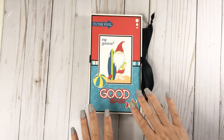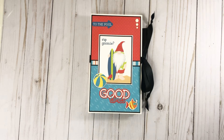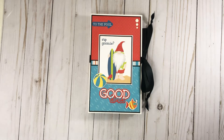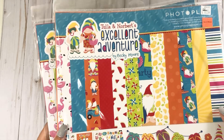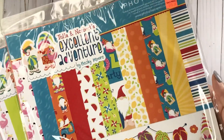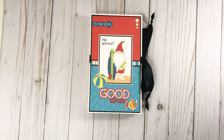Again, my measurements might be a little off, so don't necessarily look at every little thing if you're going to make one like this. It is on PhotoPlay's YouTube channel — I have not seen it on Ginger's, so the only place you can go is to PhotoPlay. Definitely check it out. Ginger used the Crafting with My Nomies collection, which is adorable, but I did not have it. So I just used Tula and Norbert's Excellent Adventure because I had just got that a couple days ago, and I still have a lot left, so I can make another folio for sure.